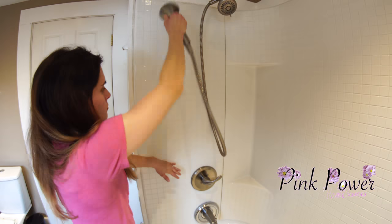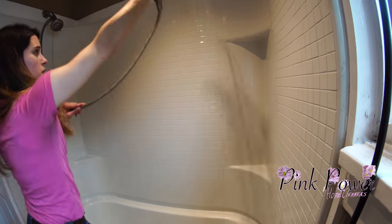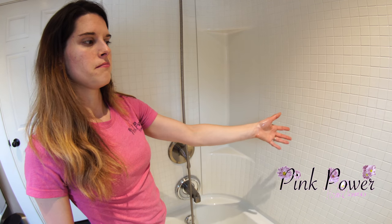Now I'm going to rinse the sides off. At this point I can double-check my walls and see if there's anything I missed — such as here, there's this and I'm not sure if these are permanent marks or marks that come off. So I'm going to find out.